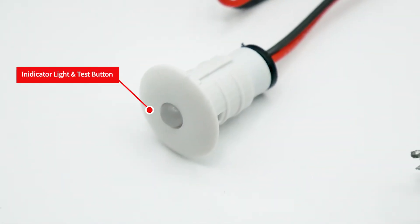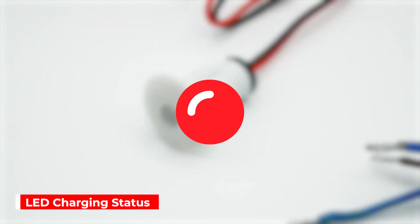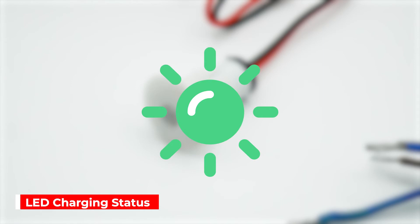The indicator light and test button provide status information of the battery pack. A red light indicates when the battery is charging. When fully charged or in emergency status, the light is off. A constant green light indicates mains power is present. A fast flashing green light indicates that the monthly self-inspection test is running, which takes 35 seconds. A slow flashing green light indicates that the annual self-inspection test is running, which takes 3 hours.